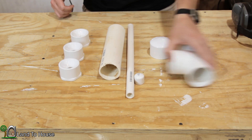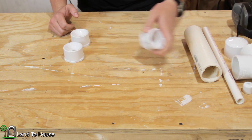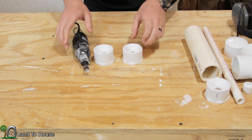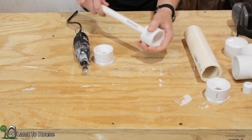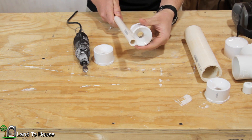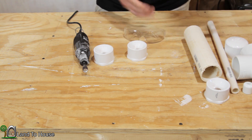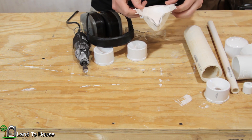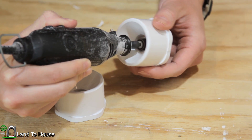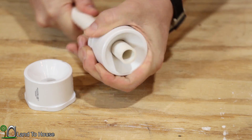I'm going to set aside the tee, the cap, the other cap, the pipes, and one of the reducers. With the remaining pieces, I have to do a little modification with the Dremel. As it is right now, if you stick the half-inch pipe into this reducer, it's going to stop right there at the top. I need this pipe to go all the way through that reducer. So I'm going to be taking out the little lip on the inside here with the Dremel — of course using safety glasses, ear protection, and a mask. It doesn't take much with the Dremel before that pipe will fit all the way through.